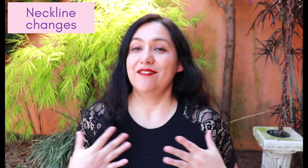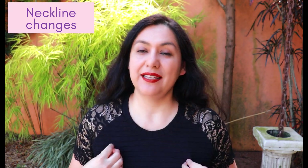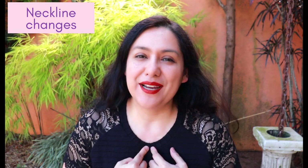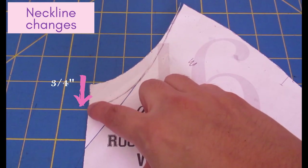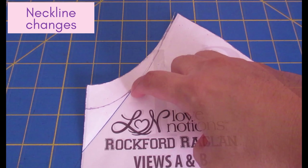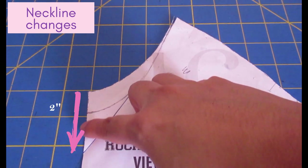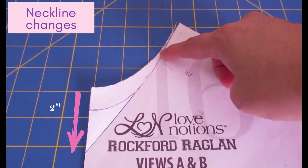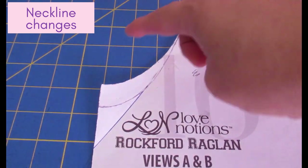Having worn my previous version a lot, I always wanted the neckline a little lower. For the lace version I dropped the neckline three-quarters of an inch and drew the new line up with a curved ruler. For the cotton lycra version I went with a V-neckline, dropping two inches down from the original scoop and then drawing a slight curve with the ruler to give a V shape that's a little prettier than a straight line.